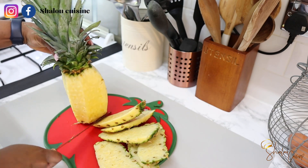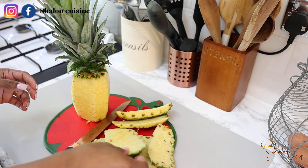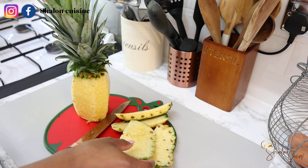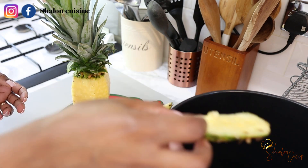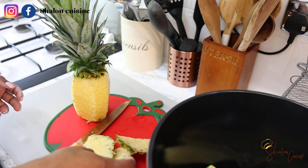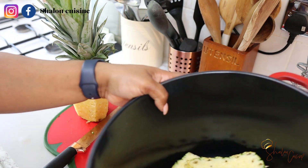All we're going to use here is the pineapple skin — that is it — so feel free to enjoy your pineapple the way you like it. I'm going to put the skin in the pot, add the tamarind in there, add the mint leaves in there as well, add some water, and we're going to boil the whole thing together.